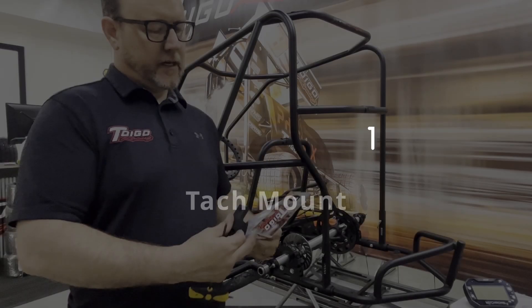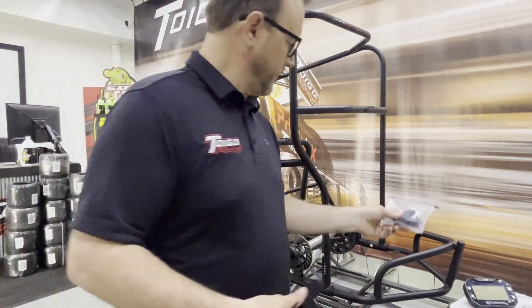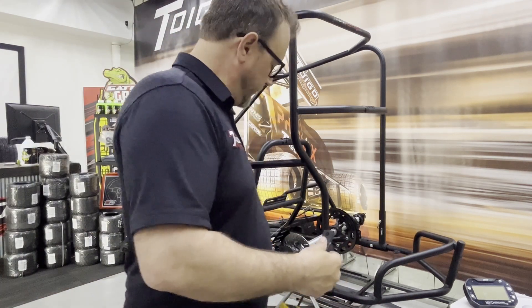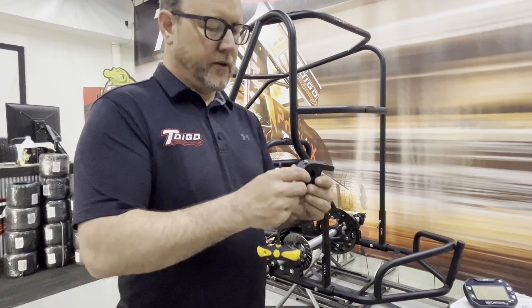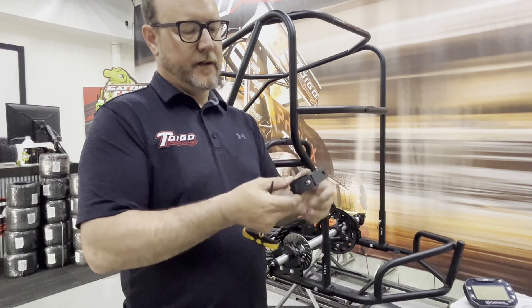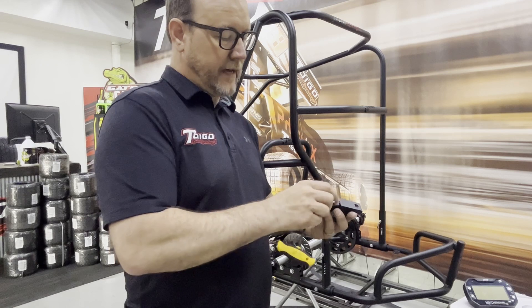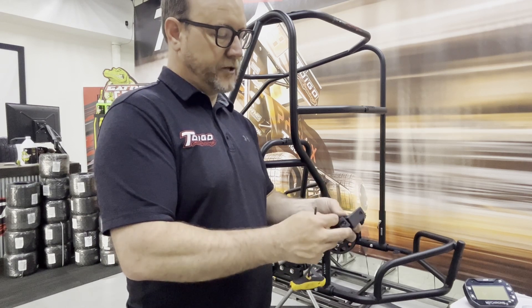This is the Tygo Tack Mount that we have made here. That's one of the packages — the tack mount has the Tygo T laser etched in on the bottom. This is really simple to use; all you have to do is pull out the Allen bolts, and each one has a washer on it.